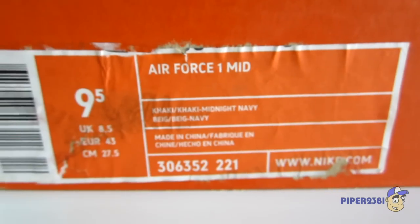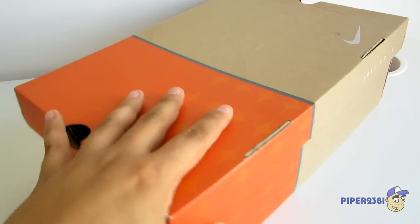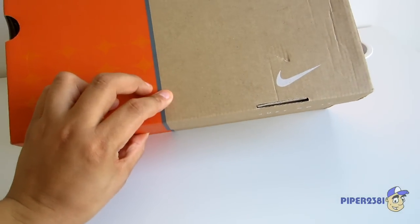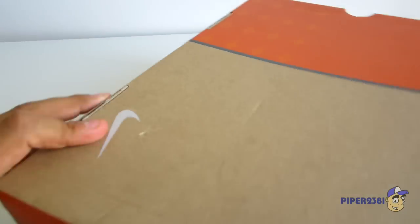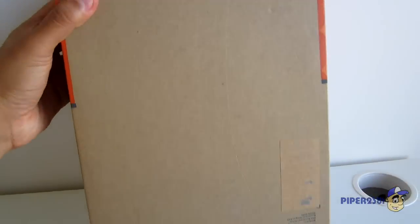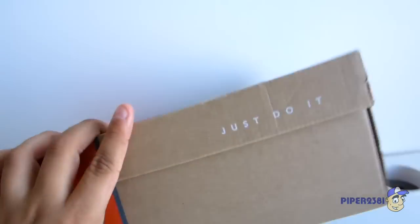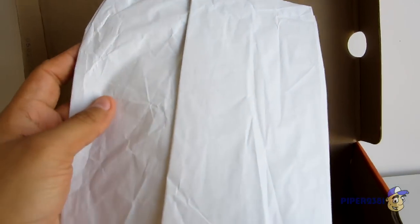This is an orange box — very cool box. Nike swoosh at the top, 'Just Do It.' The paper inside was regular paper, nothing too important about it. Inside of the box, and now I'll show you the shoes.